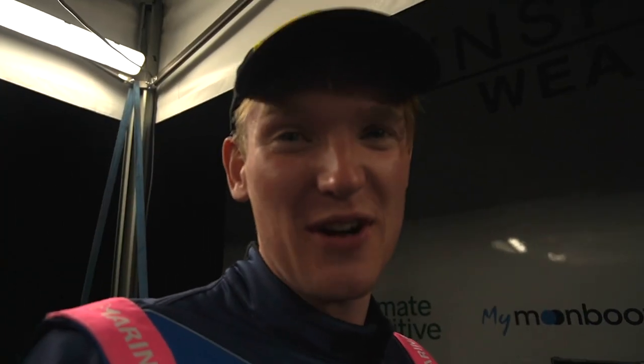Now let's get ready for tomorrow. Anything else? Anything to say? Good night. Bad, bad, bad, bad.